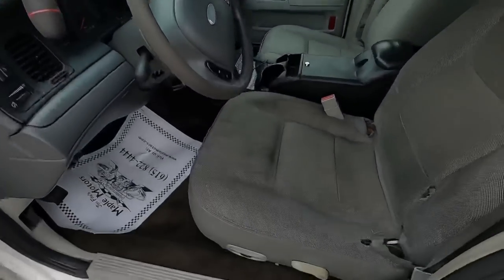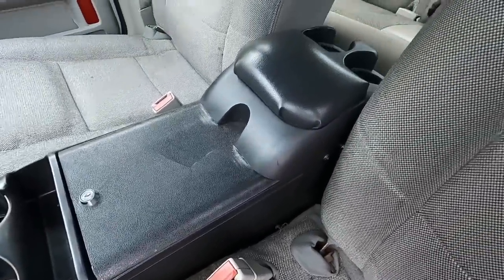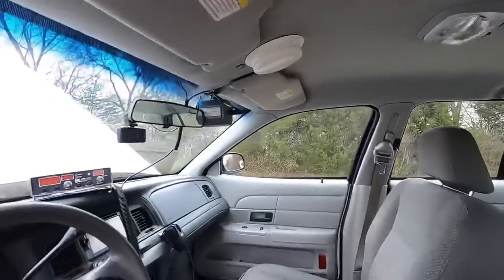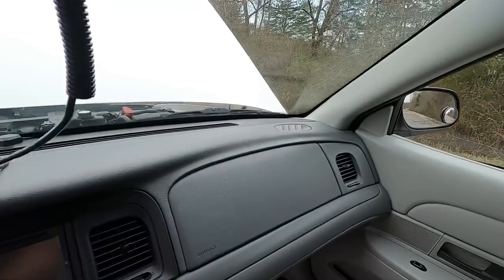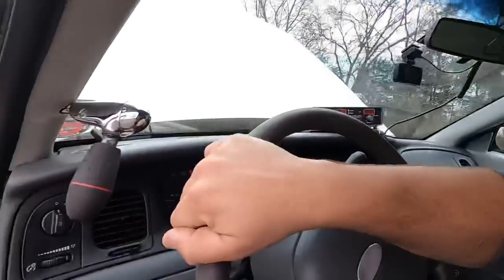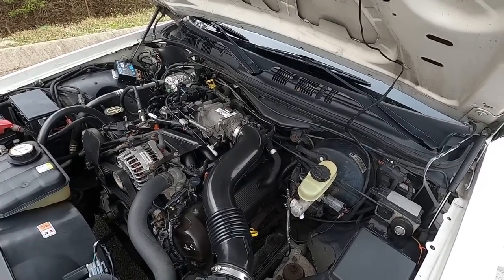Somebody had to break into this car at one point - that's what that's about, I bet. Carpet's not bad. The seat is a little faded, a little dirty, it's got a rip here and there. Same with that console, it's kind of cracked. Starts up pretty good. Motor's nice and quiet.